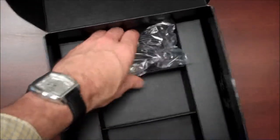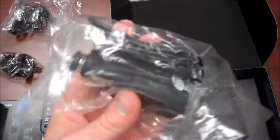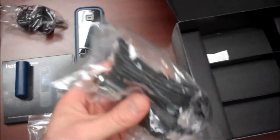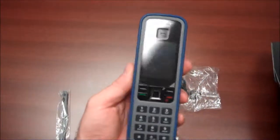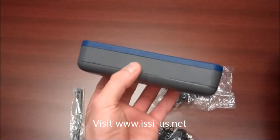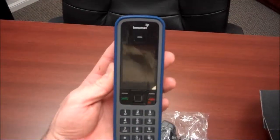And last but certainly not least, there is the cigarette lighter adapter. This can be plugged into the cigarette lighter in your car to power the phone. So these are all of the components that are included with the iSatPhone Pro. Thanks for checking out our video — make sure you subscribe to our YouTube channel as we will be coming out with more videos more regularly.